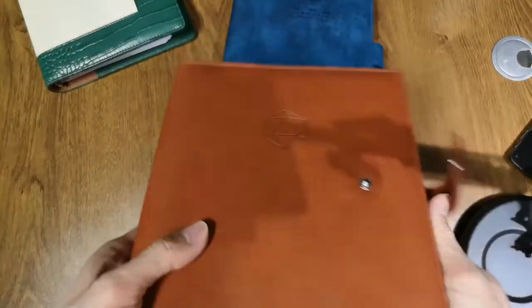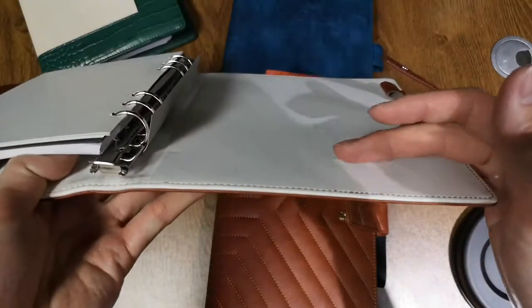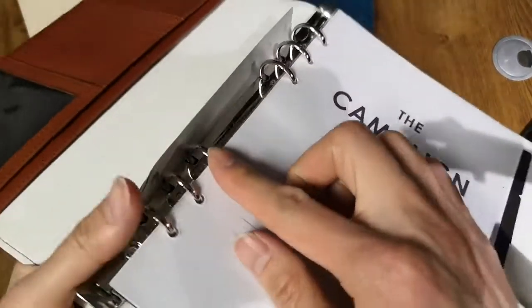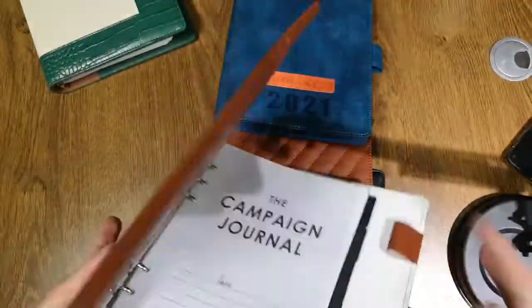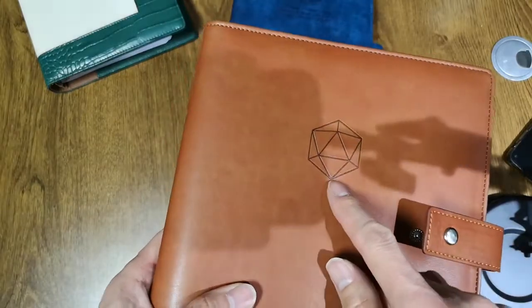The inside is white color and the outside is brown color. It has no pocket here, so it can be customized. The clip is silver color, and on the cover it has the Boast logo.